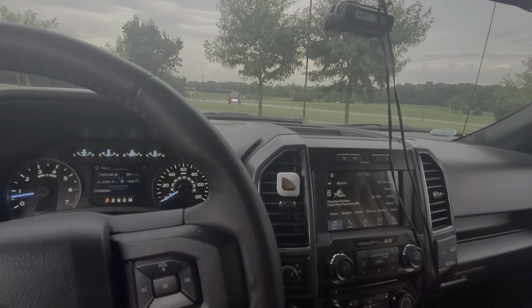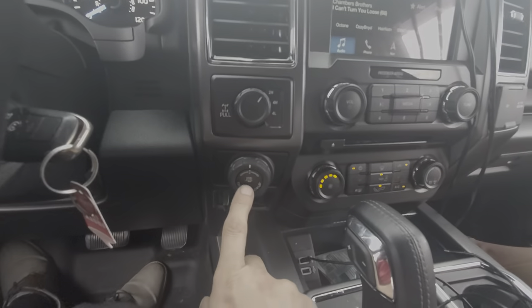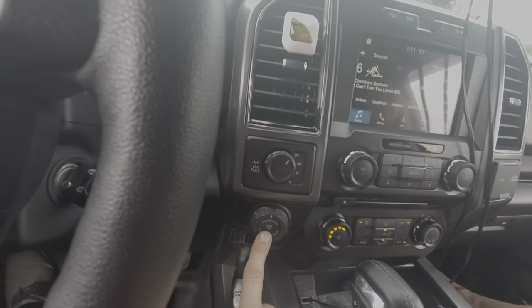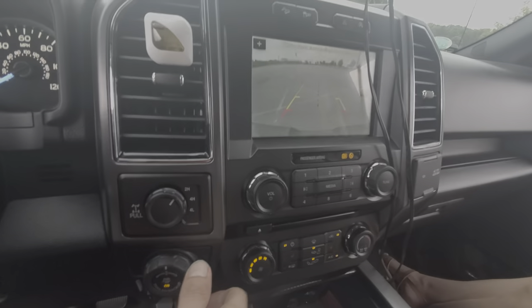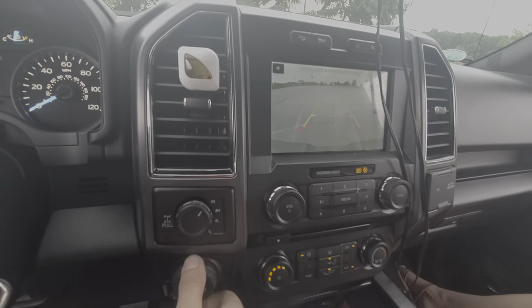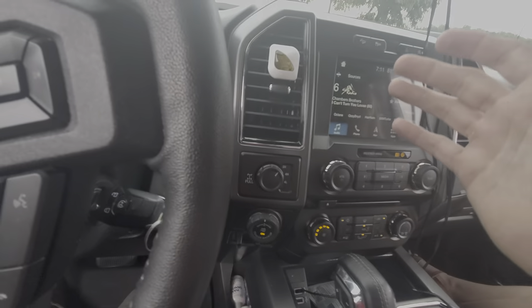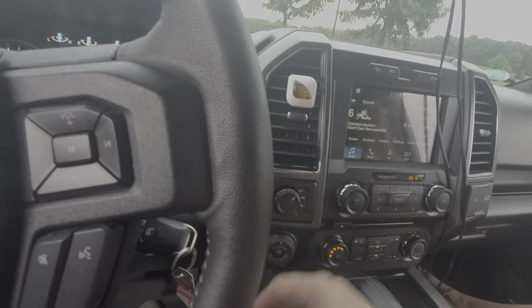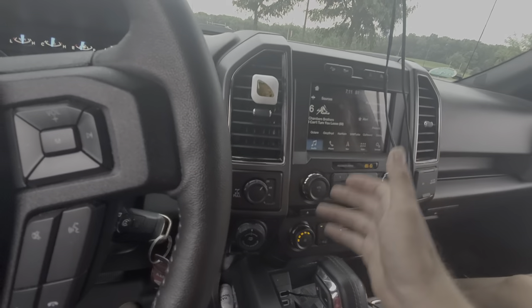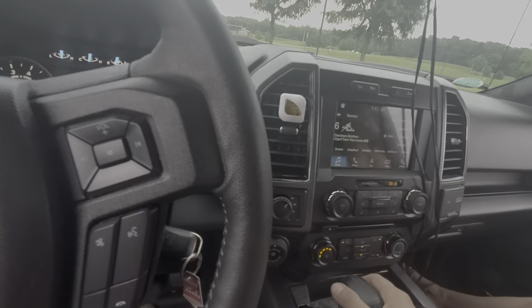One feature I haven't played with — and again there are more videos out there — is this trailer backup system. You engage it, put it in reverse, and when you turn this dial it will actually turn the steering wheel of the truck. This particular truck isn't set up to demonstrate that right now, but YouTube it — it's a pretty cool feature. You could back up a trailer with this dial if you're not used to backing up a trailer with the steering wheel.